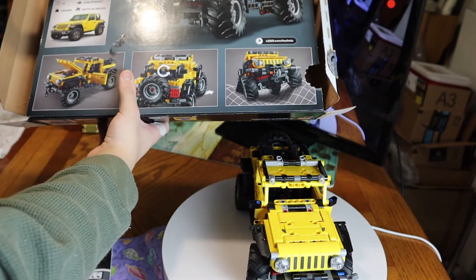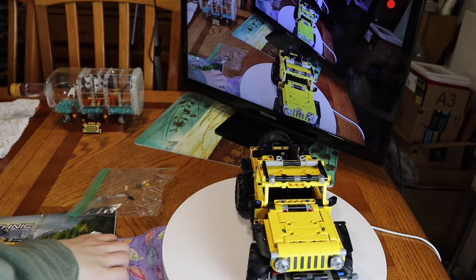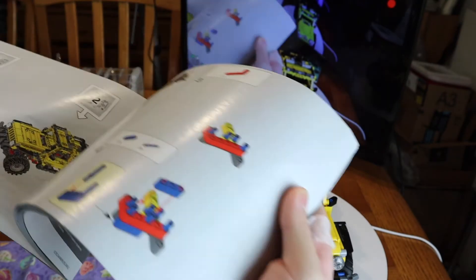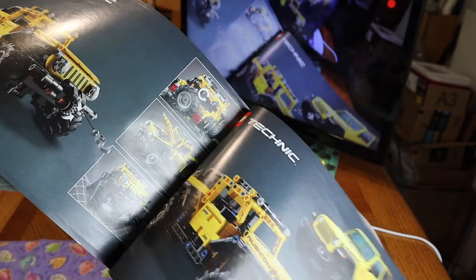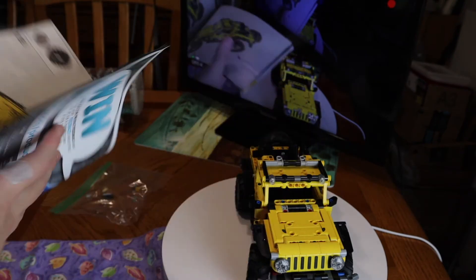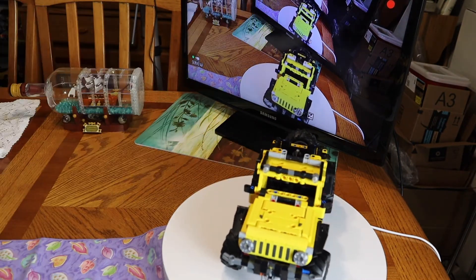Pretty cool. It shows you about the vehicle. Here are your extra pieces. For the instructions, you can actually scan the QR codes for a digital version. Two bags here that you have to build. There's also a Ferrari shown — that's one we built previously. Here's the Jeep Wrangler Rubicon with more pictures in the instructions. Let me spin it around on my turntable and tell you everything I like about it.